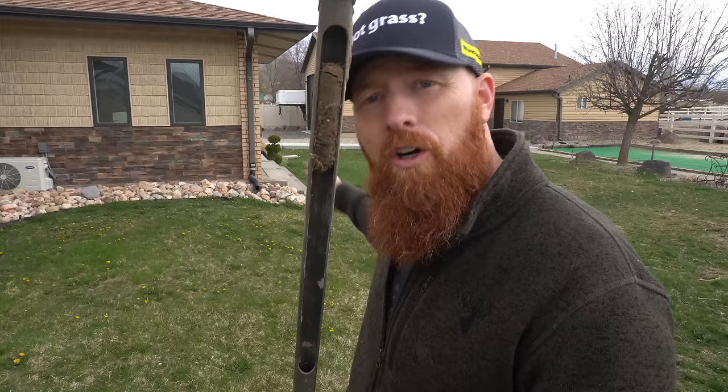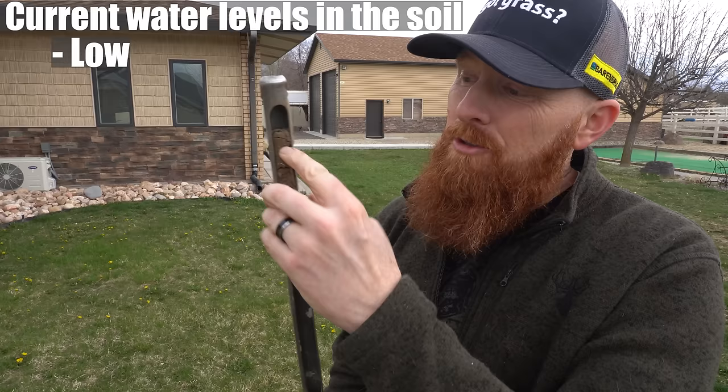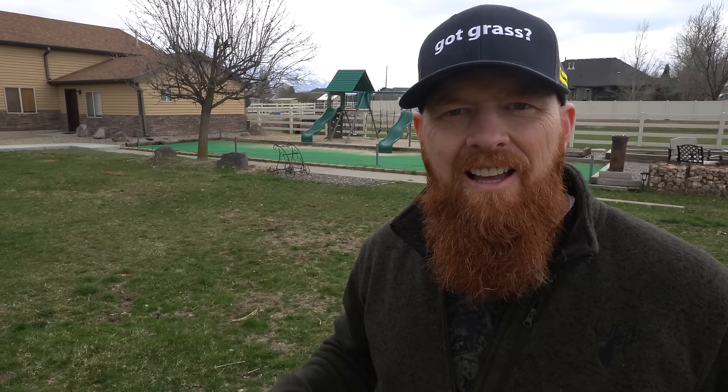The soil probe indicates the density levels are the same, and the amount of water in the top level versus the bottom level — exactly the same. We actually have some nice decent topsoil back here. This is not the same clay like we have in the front — this is the actual topsoil.